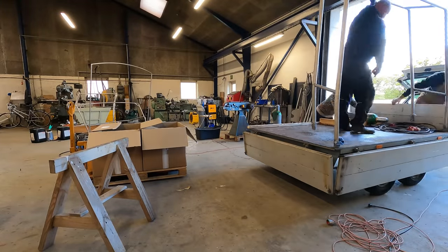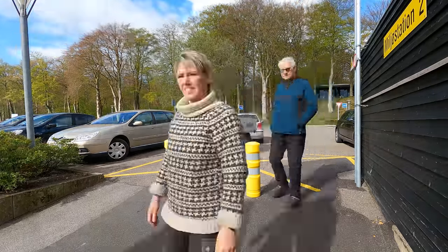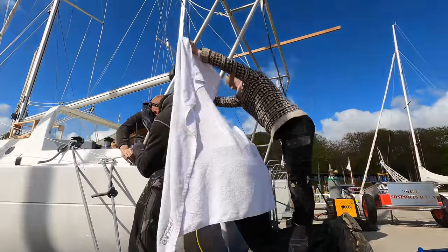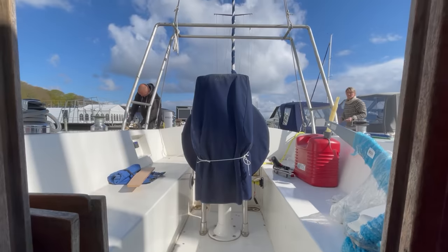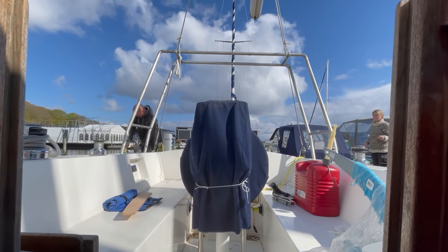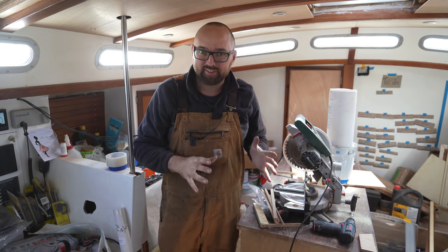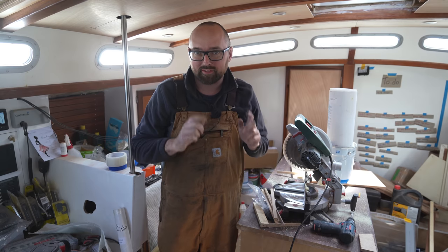Next morning, with the help of the cement boat crew, we loaded the arch onto their trailer and brought it down to the marina. After having secured the feet, we lifted the arch up in place and Martin tacked it in place. The arch looks perfect — it is exactly what I was hoping for. I am super excited to get the last little bits welded on the arch. There are some details that we still need to figure out, but we'll head up to the workshop in a little bit.